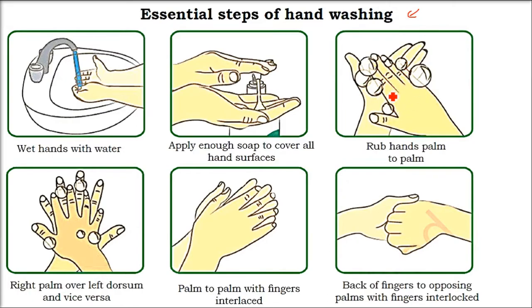Rub your hands one over another, then one back on another, and likewise repeat the same cycle. You have to clean these areas because these are the areas where germs will be — clean them properly. Take your time, don't rush.